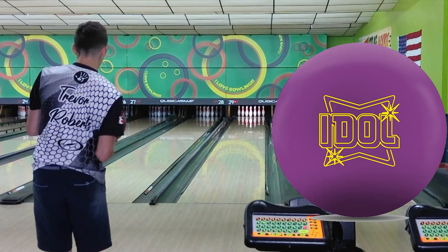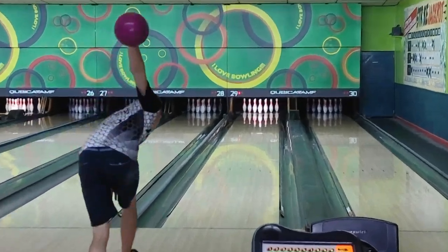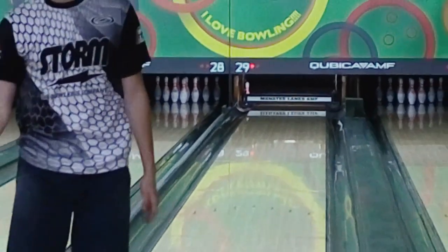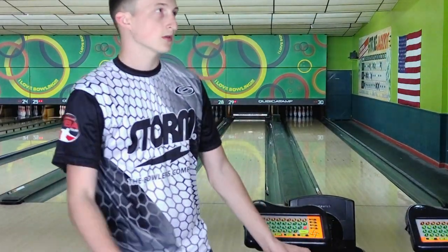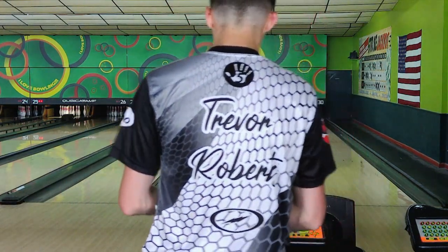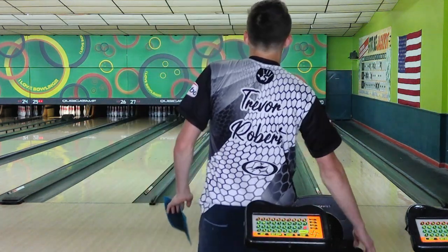Here's the Idol — I hit 21-22 there. Great shot. Generally that is as far left as I'll go with the Idol; it's a super strong ball. And as you'll see on my next shot, once you get two boards left with those strong balls they don't quite finish.